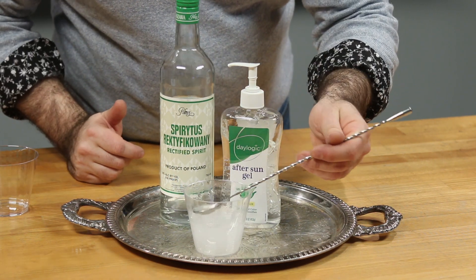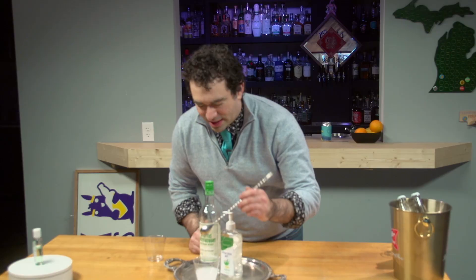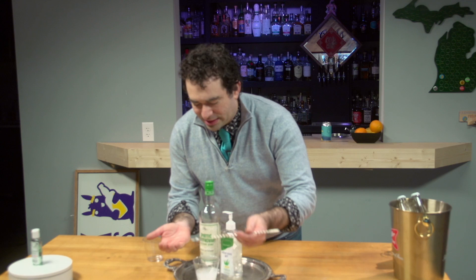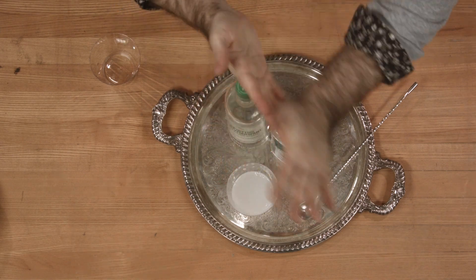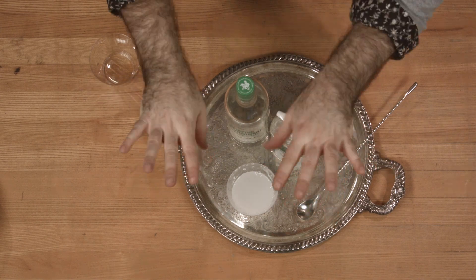So we have stirred this up, and we have what is approaching a gel. It is a thicker liquid — definitely not as thick as Purell — but putting this in a small container and bringing it with you, it does have a little bit of run to it. Putting that on there, cleaning up your hands, it does have that nice Purell hand sanitizer feel. You can feel the evaporation going on.